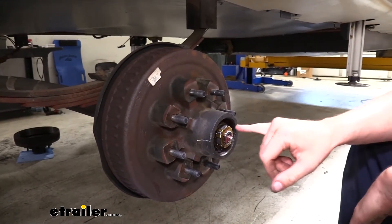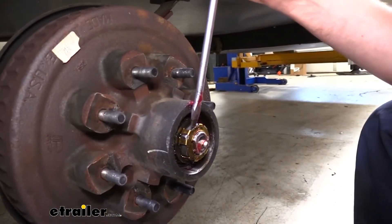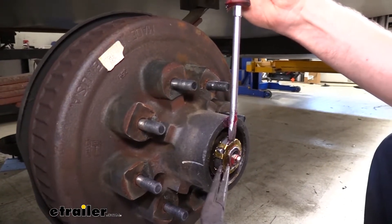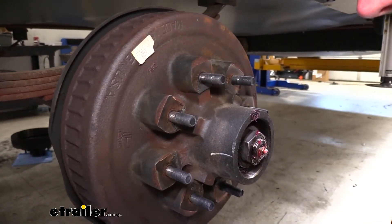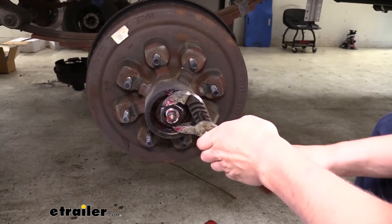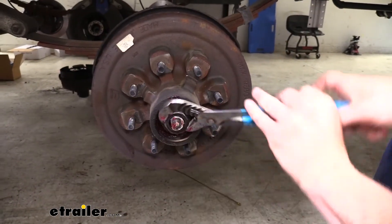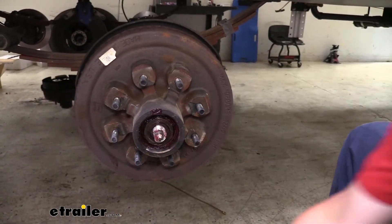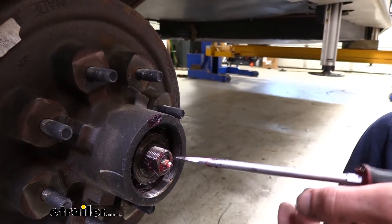Below that we have our lock. To remove the lock, I like to use a screwdriver to just pop behind it. Once you get it popped out, I'll grab it with needle nose pliers and set it aside. We can now remove the nut — I like to use a pair of channel locks because you can set it to the right size easily since these aren't very tight. We're just going to pull this off and set it down. Our outer bearing now needs to come out — the easiest way is if you just pull the assembly out a little bit, that bearing will just slide right out.